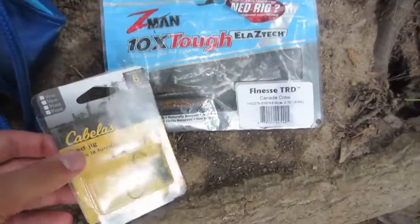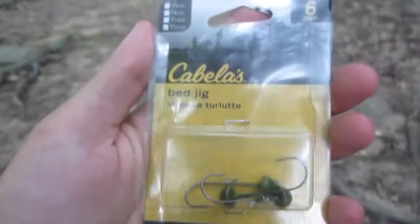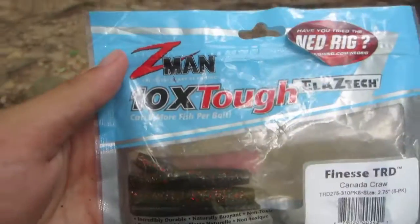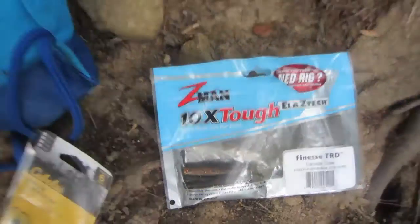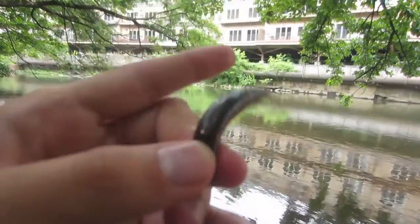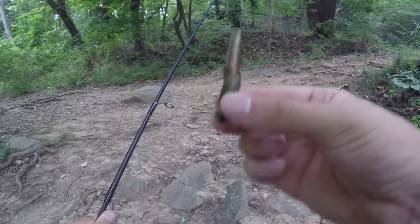Basically this is all you need for the Ned rig that I use. I use these little Cabela's bed jigs — they seem to work pretty good. They're not too heavy, not too light. I get the 3/32 ounce ones. On the Ned rig I put these Z-Man finesse TRD Canada Crawls. I get these because I like the color, and they're made with Z-Man Elaztech — a very stretchy material that floats. If I put it in the water, it just floats up. That's exactly what you want, because you fish a Ned rig with the jig head on the bottom, you hop it, and as you hop the bait this floats and creates an action that the fish just go crazy for. Definitely try the Ned rig out for bass, especially smallmouth in a creek.